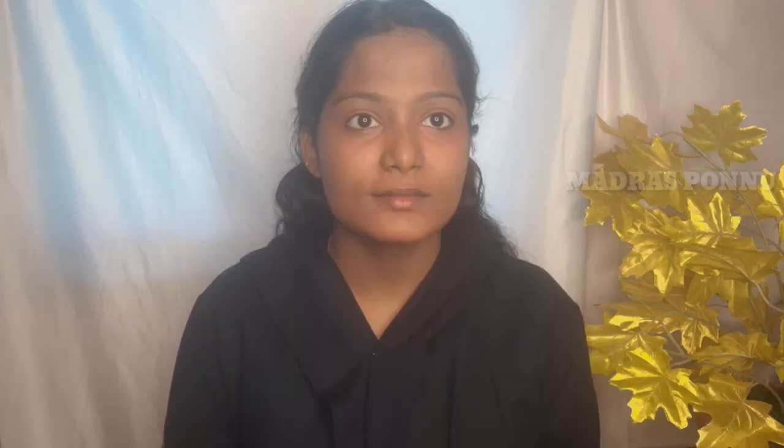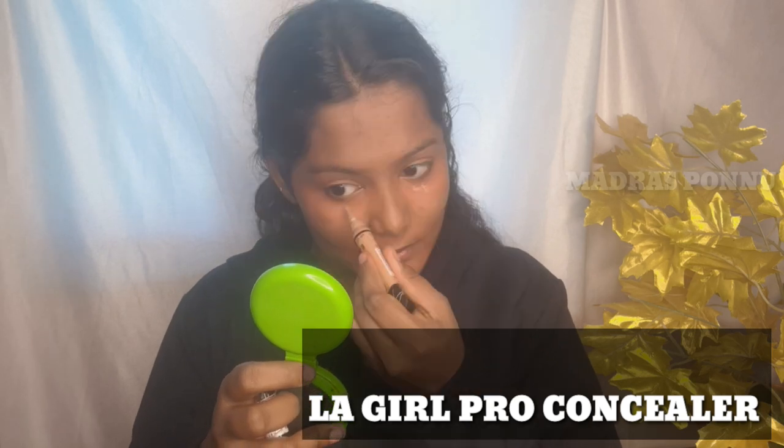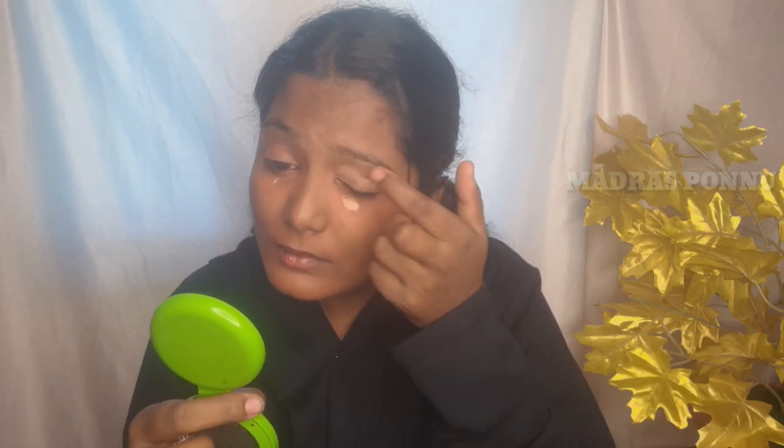I am going to apply the orange color corrector for pigmentation. I am going to apply the pigment — the orange character. I am going to highlight and apply the concealer.